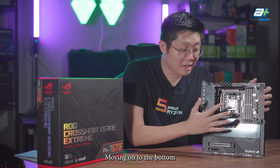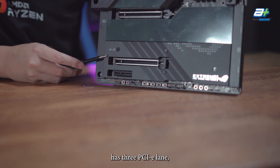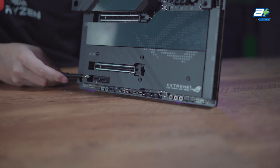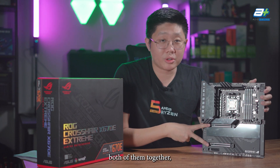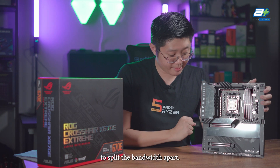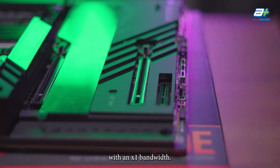Moving on to the bottom area of this motherboard, the X670E Extreme has three PCIe lanes, two of which are full-lane PCIe Gen 5. The top lane runs at x16 bandwidth, while the bottom lane runs at x8. If you run both together, both will only run at x8 as they split their bandwidth. The most bottom lane is an x4 slot running at PCIe Gen 4 with x1 bandwidth.